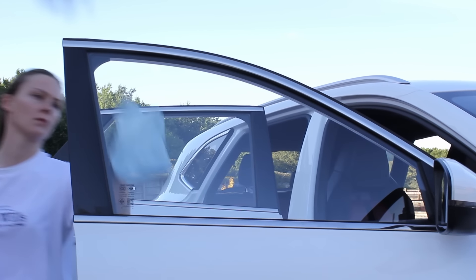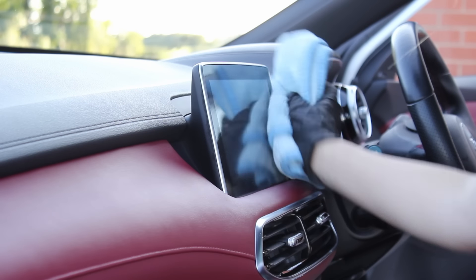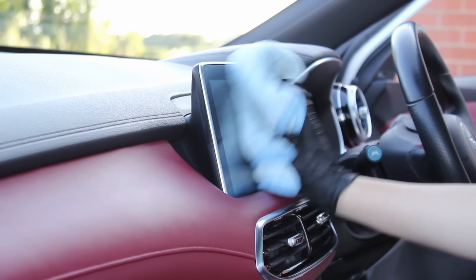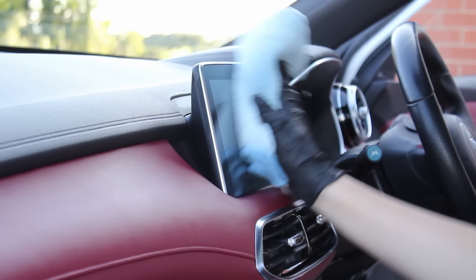On all the interior glass I went in with the Yum Cars glass cleaner. This has never let me down in terms of leaving a streak-free finish and it works well even on warmer days. However, I find the towel I use is probably more important than the chemical itself when working on glass, and my preferred towel for glass cleaning specifically is the Rag Company FTW towel.